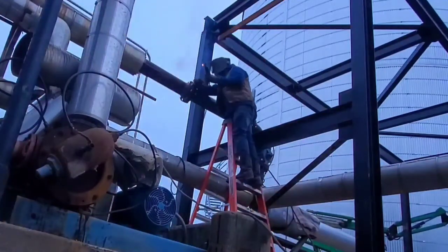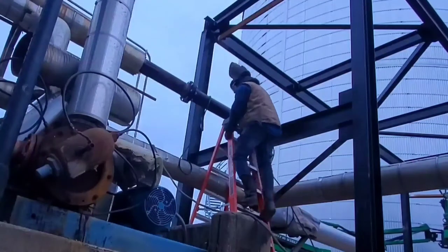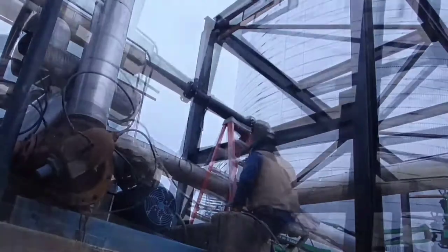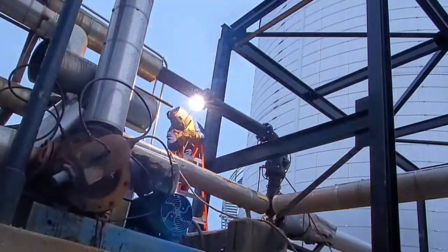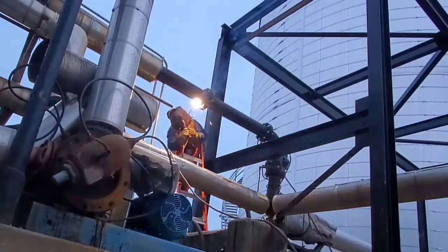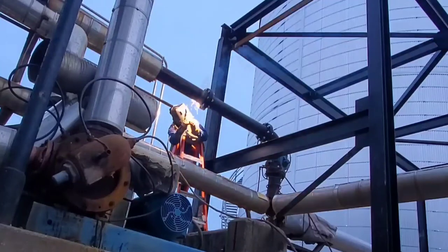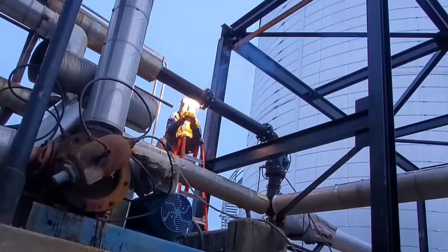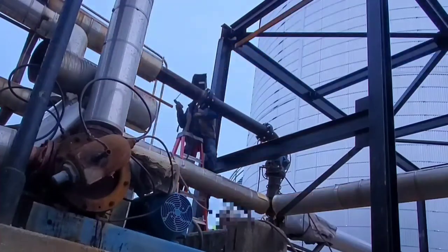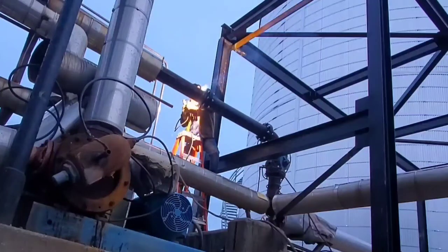Right here what you see me doing is called a fill pass — it's basically right after the root, just filling up the pipe. One thing you want to remember is when you're starting at six o'clock, coming up off of that bottom in a fill weld position when you're not in the stands, make sure you turn your heat down at least five. Whatever you're comfortable with, but I go usually about five — if I'm running at say 90 in the stands, I'll run it at 85, maybe 86 on the fill welds.